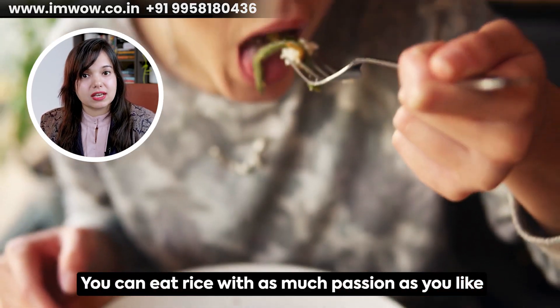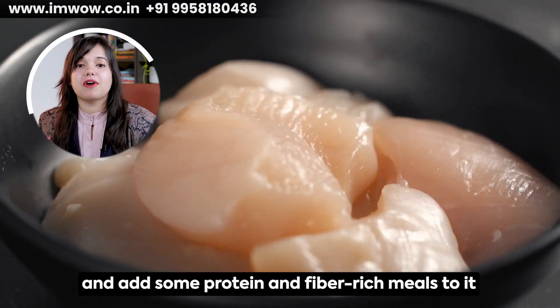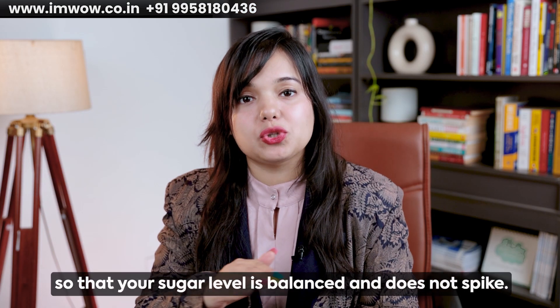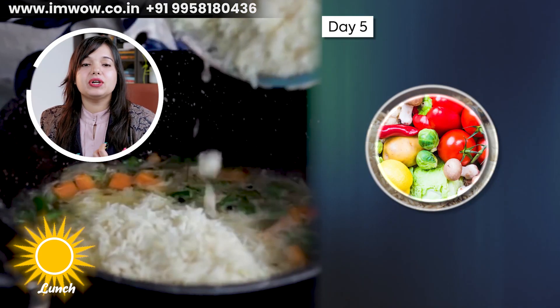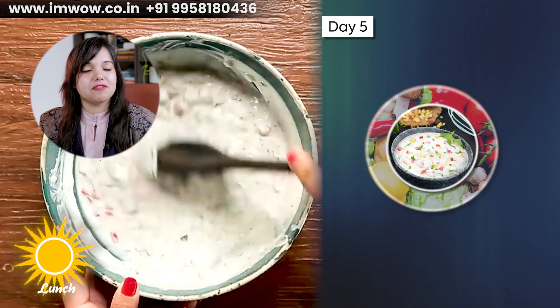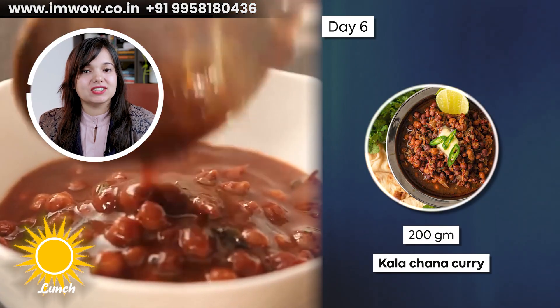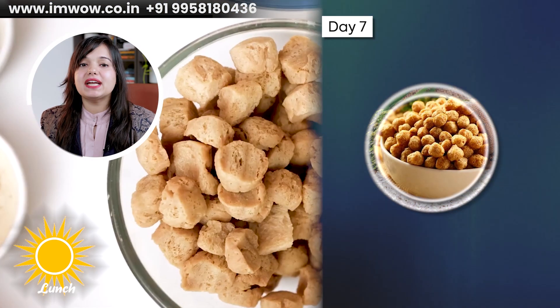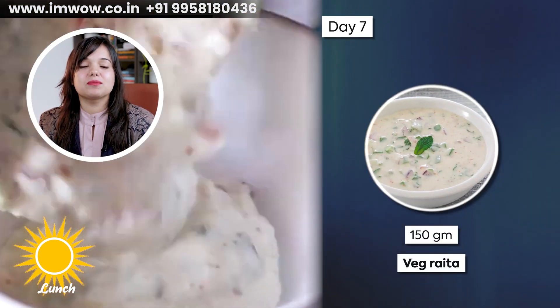You can eat rice as much as you like, but you need to maintain quantity and add protein and fiber-rich meals so sugar levels don't spike. On Day 5, add 1 bowl of mixed vegetable rice using 30 grams of raw rice, 200 grams of seasonal vegetables, and serve with 150 ml of raita. On Day 6, add 1 medium piece of multi-grain roti with 200 grams of cooked kala chana curry. On Day 7, add 1 bowl of soya chunks rice using 20 grams of soya chunks and 150 grams of seasonal vegetables, served with 150 grams of raita.